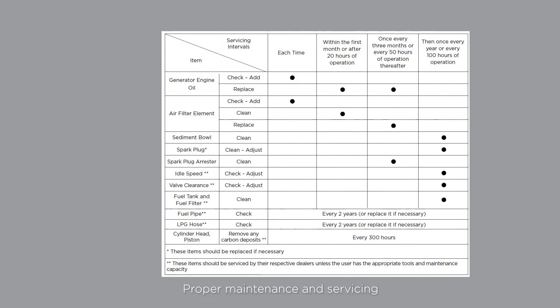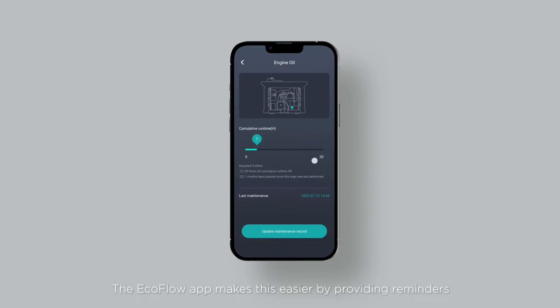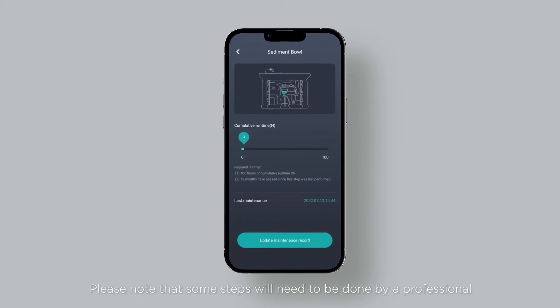Proper maintenance and servicing are essential for safety and reliability. Service the generator based on the schedule you see here. The EcoFlow app makes this easier by providing reminders based on when maintenance was last performed. Please note that some steps will need to be done by a professional.